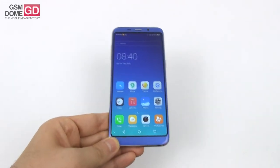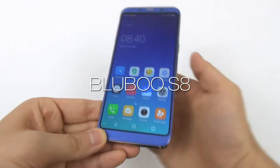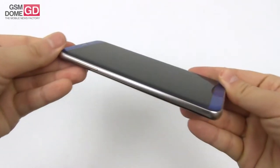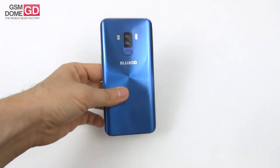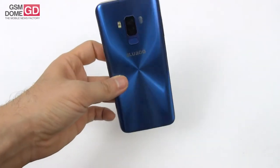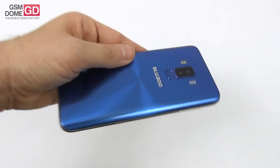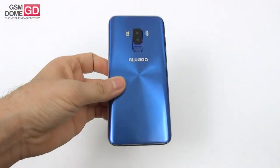Hi guys, this is GSNone.com and I'm here with an interesting phone called the Bluboo S8 to review it for you. From starters, you can see we're dealing with a bit of a Galaxy S8 clone — in both the design and the packaging, it reflects the image of the Galaxy S8. It's a combo of glass, metal, and a dual camera, priced at merely $150 on Banggood.com, a pretty good bargain.